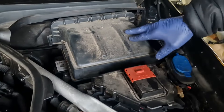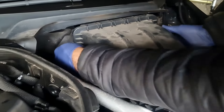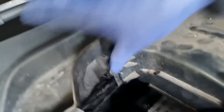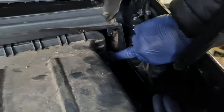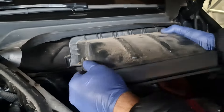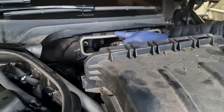And here's the cabin filter or the pollen filter cover. For this you just push that tab back, like that, and same on the other side, and then you lift this upwards so it clips over those clips.